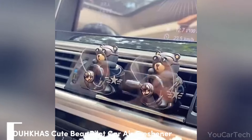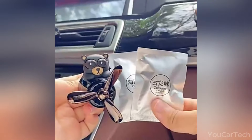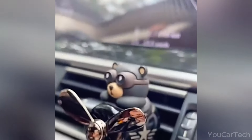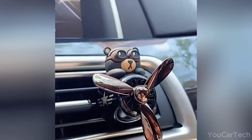This cute car air freshener from Duccas clips onto air vents and is shaped like a Bear Pilot. The vintage airplane propeller design spins from airflow when vents are on, circulating fragrance. The Bear Pilot shape and retro plane elements create a nostalgic, romantic, and interesting look. A silicone clip attaches firmly and rotates to spread fragrance evenly.